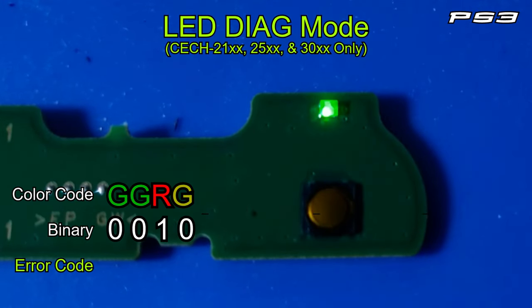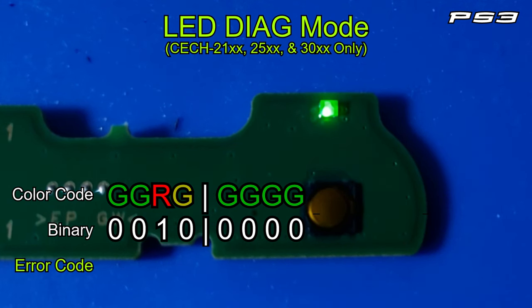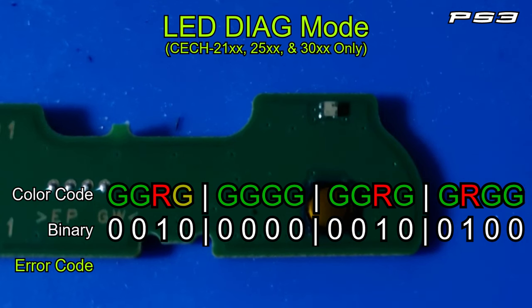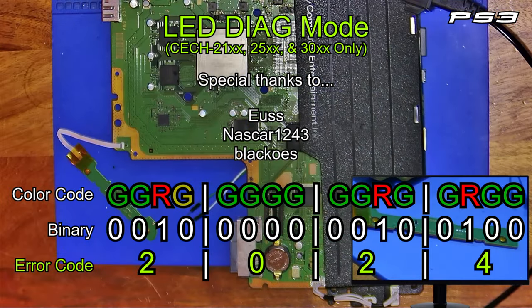And now it begins going through the error codes. This is in binary, with green equaling zero and red equaling one. When it gets done with its section, it flashes yellow to say it's done, and then it repeats.